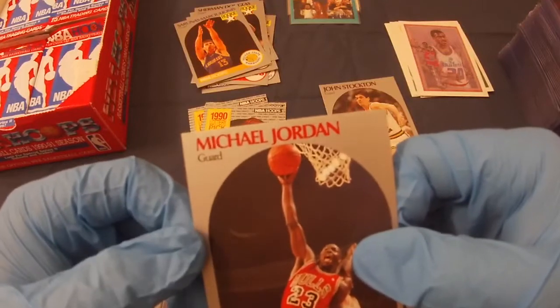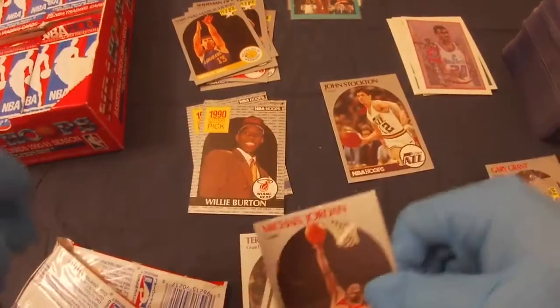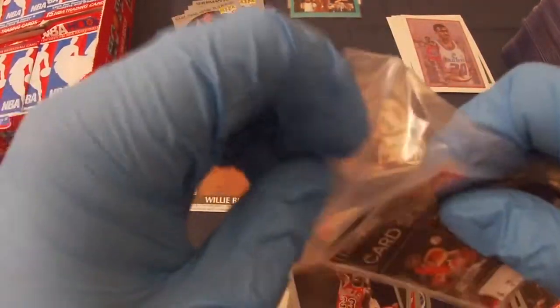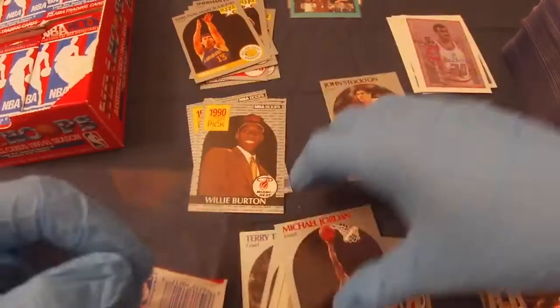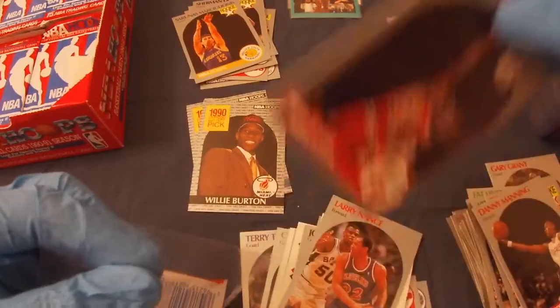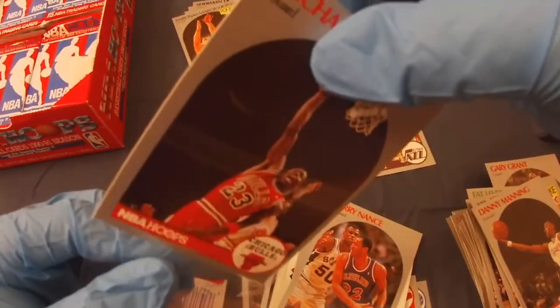A little fluff but that came right off. Let's just sleeve it — it's a nice looking card. I'd love to get a centered one, but I will take it even so, of course, just to get some more Jordan.